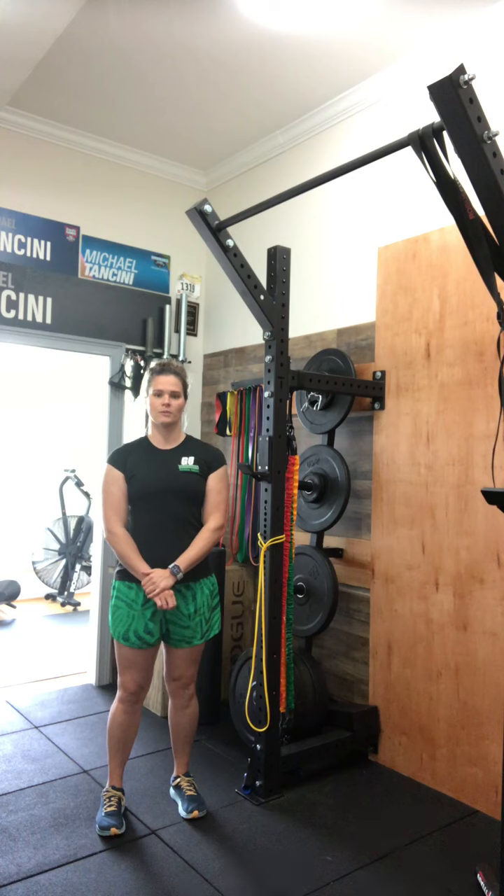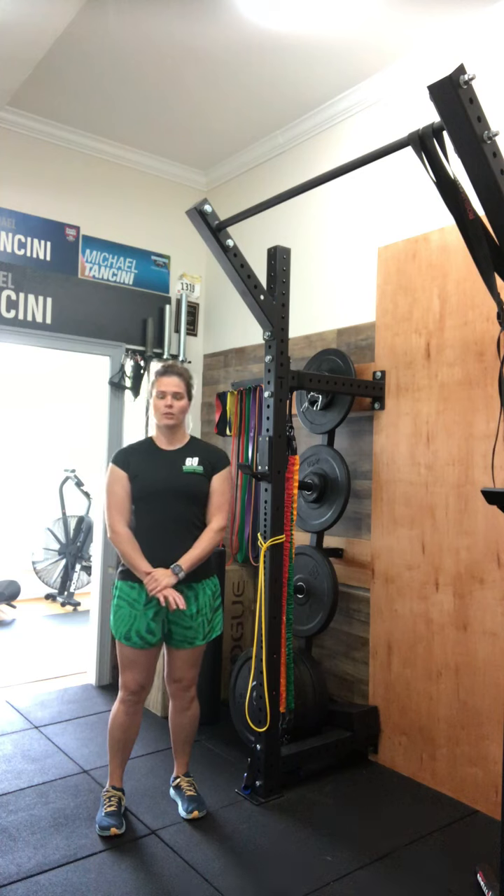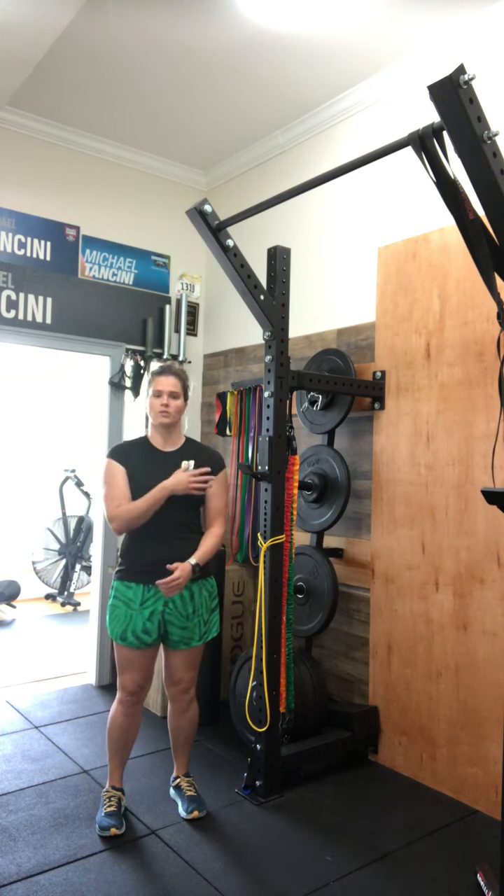Hey guys, Dr. Cox here for your daily episode of Body Armor. Today we're going to work on those shoulder stabilizers — this time rotating that shoulder in towards our side. This is great for any shoulder dysfunction, whether you feel unstable, weak, or have pain in the front part of your shoulder.